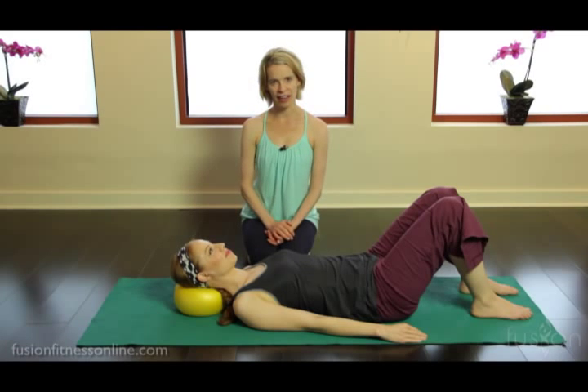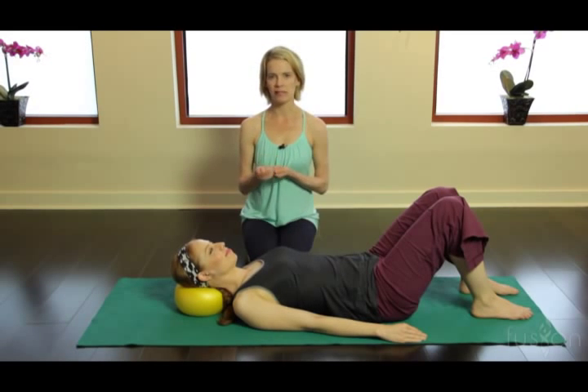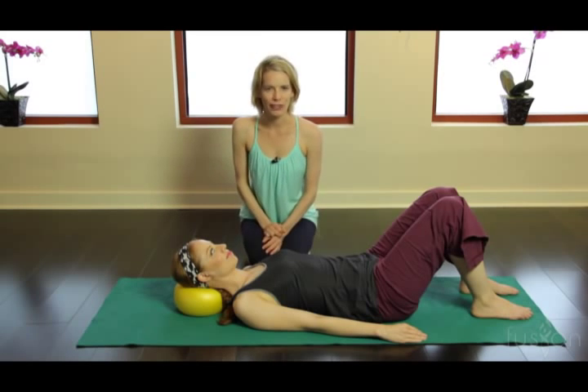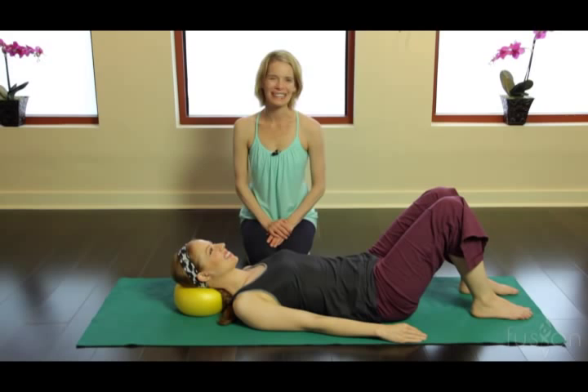This is a great place to start with your clients — it's very relaxing and can give them a lot of joint mobilization and articulation in those hard-to-train vertebrae, C1 and C2. Thank you so much for joining us, and we'll see you soon.